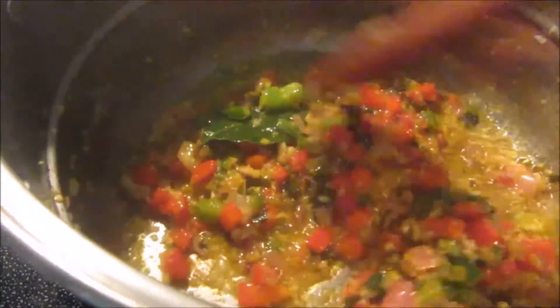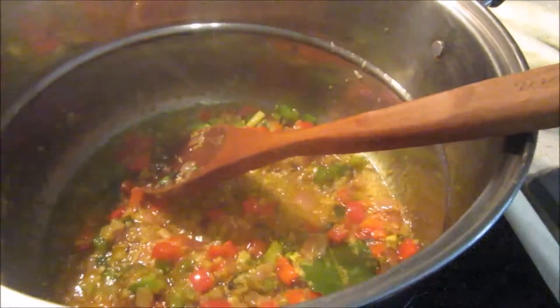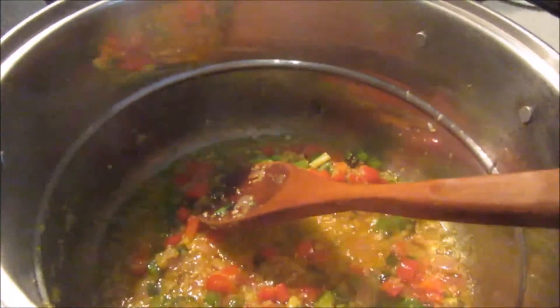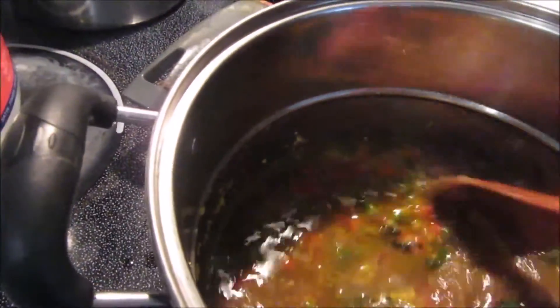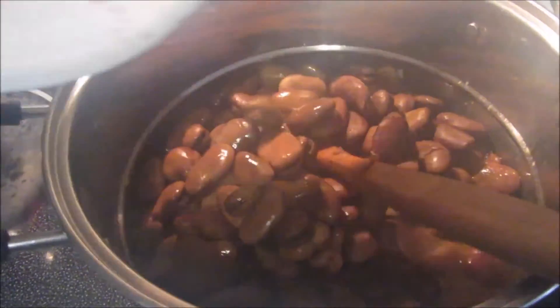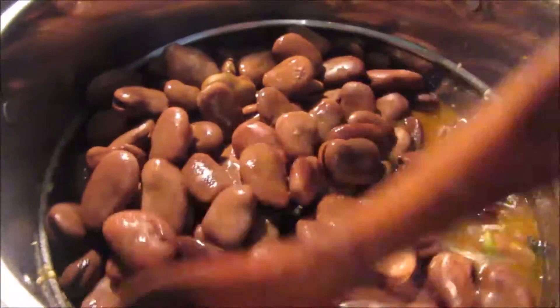My sofrito is done. As you can see, it's very nicely caramelized. Now what we're going to do is add the water that the beans boiled in — I'm going to add just a bit of that water. Now I'm going to add the fava beans and mix all that together with all that goodness.